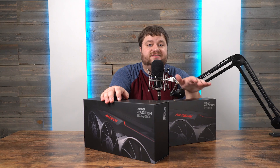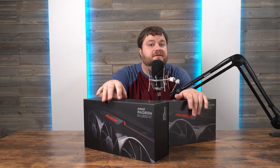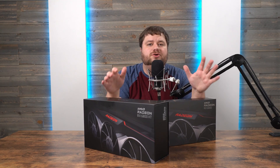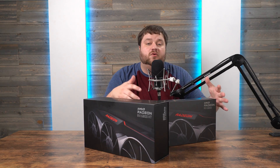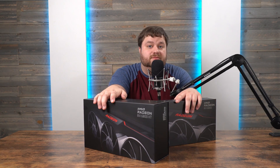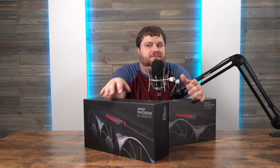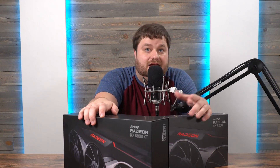I don't typically do unboxing videos but this launch is really special for a few reasons. First up, it marks the time where AMD, for the first time in quite a long time, is able to take the performance crown. Now some of you might say that it's more of a tie, but at $500 less I'd call it a win.